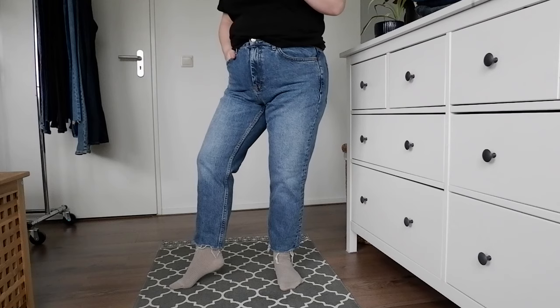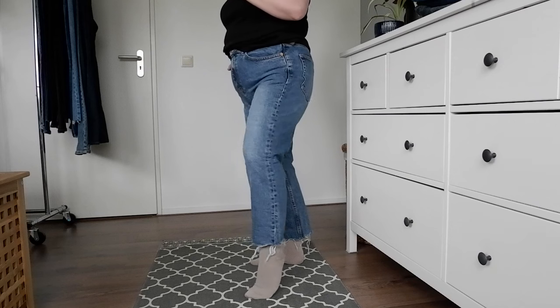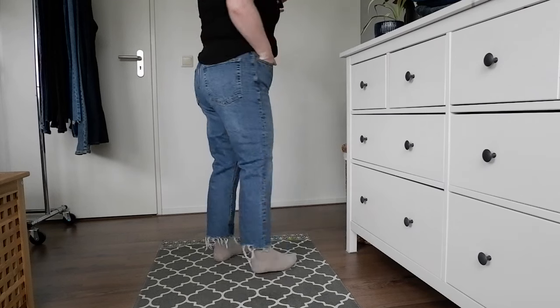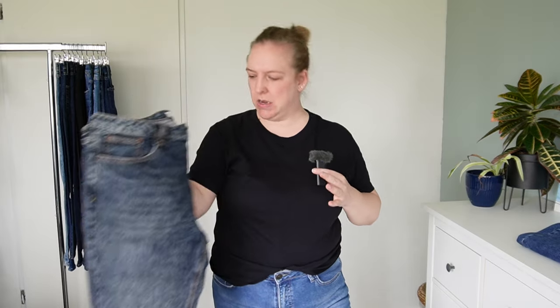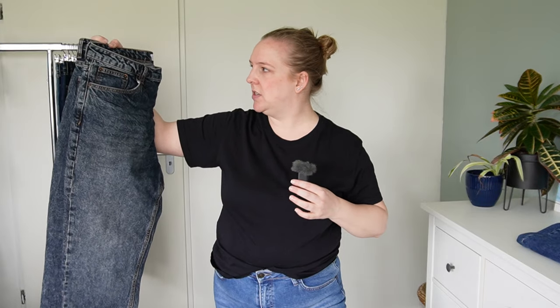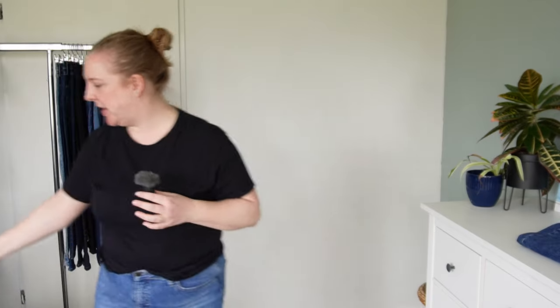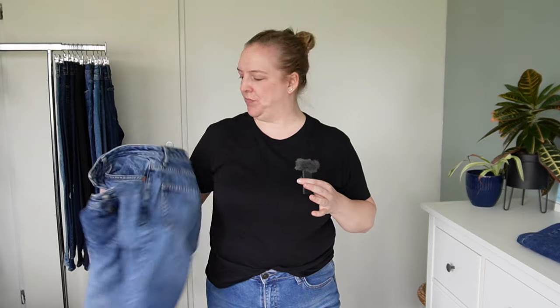And this is straight leg pair number two — these are from Topshop, just called their straight leg. These do have the raw hem, which I don't mind on these; most of the fringing has actually disappeared and I can cut it off easily. And then as I was putting that pair on I realized I have another pair of Topshop straight leg jeans in this really different wash — it's not quite gray, not quite blue, very much in between. I really like the shade of it, so this is a definite keep.